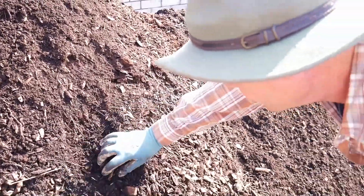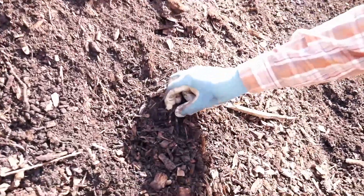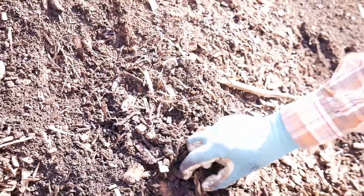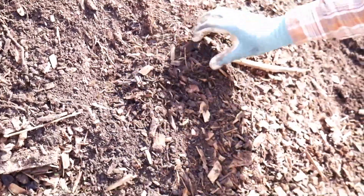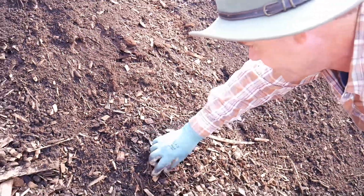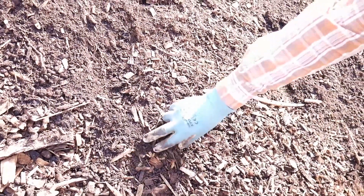Look - see some worms falling out there? They're all falling out here, they're all through this mix, and I don't want to disturb them too much. They're coming up to the top and laying eggs, and this is basically the bio life for this.